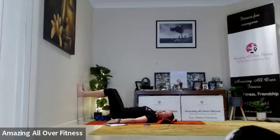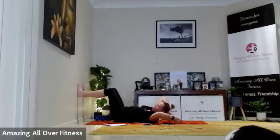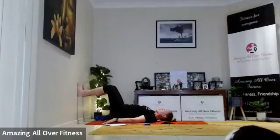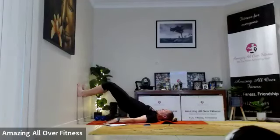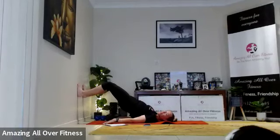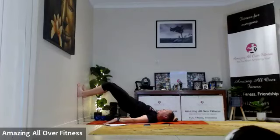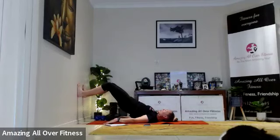Good work — 15 seconds rest. This time we're going to come up and hold that bridge position for 45 seconds. Push through the heels, squeeze and hold. Try and keep those feet parallel to the ground. Push the heels into the wall like you're pushing the wall away from you. Squeeze the glutes.